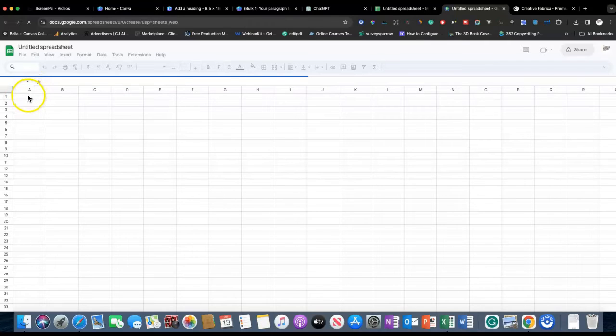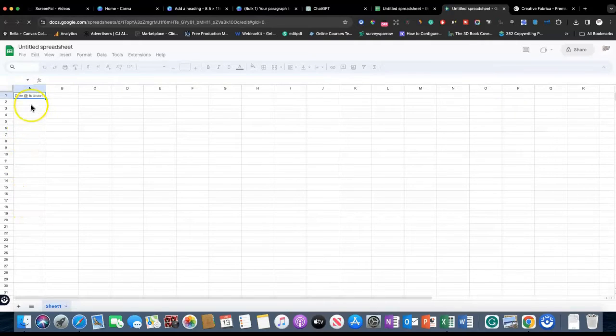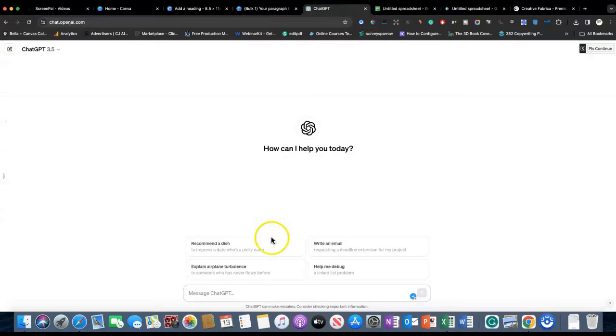You would start in box A1 and put your first prompt there, then continue going down in just one column — all your questions go right there. But we're going to ChatGPT. Let's say we want ten thoughtful — let's do short and thoughtful questions for a women's inspirational journal. Let's see what comes up.